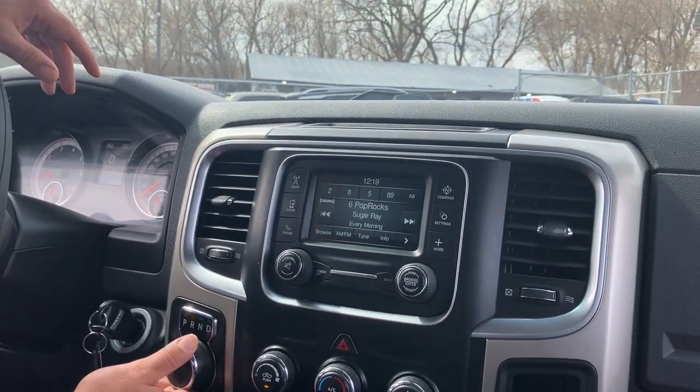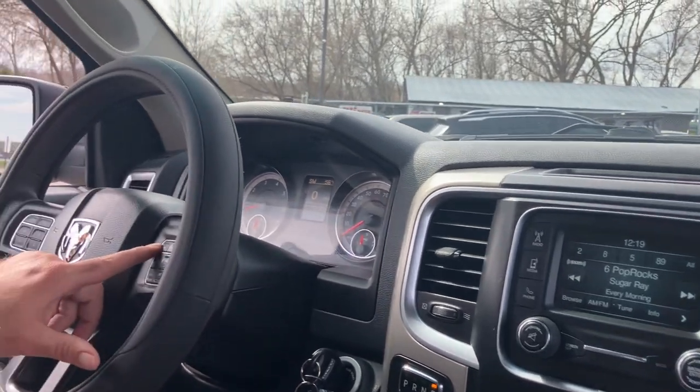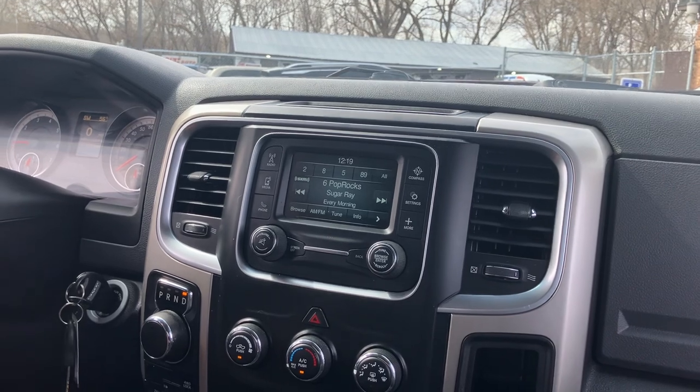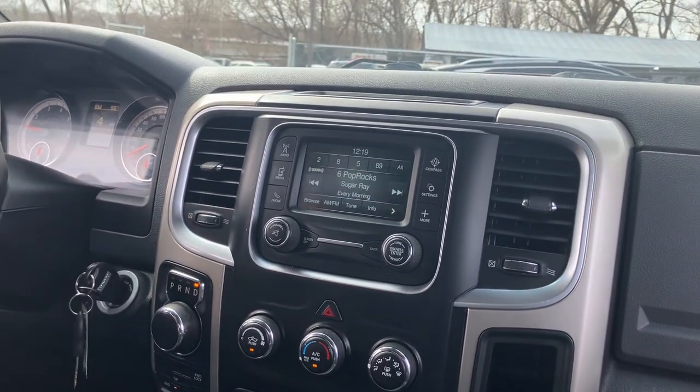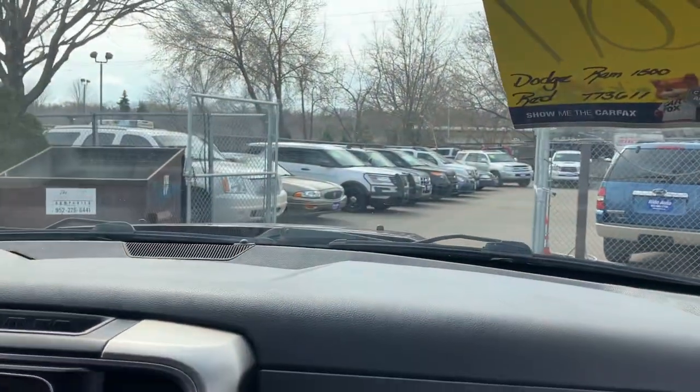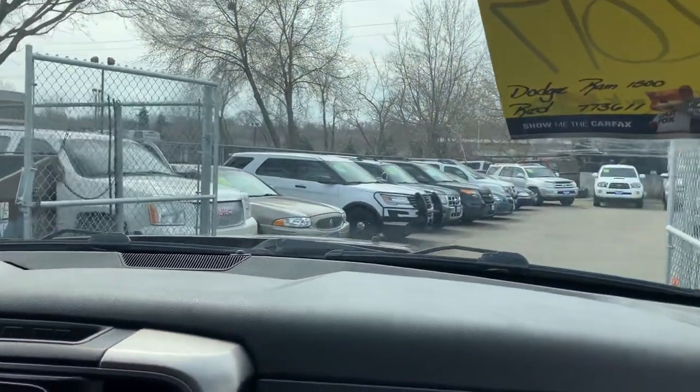The transmission is very simple — rotary dial, and you can also shift manually. The AC is starting to get cold. Let's take you on a short drive to show you how the vehicle drives. I actually took this vehicle on the highway with my kids in it — this thing runs and drives fantastic, no surprises.